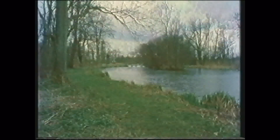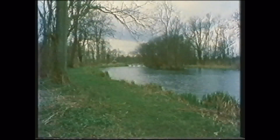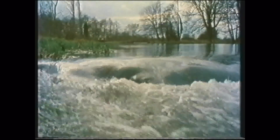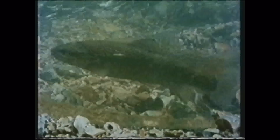A trout that started its life back in the midst of winter. The Kennet in mid-December is a far cry from the leafy profusion of high summer. But even now, in these cold, wintry waters, life is beginning.